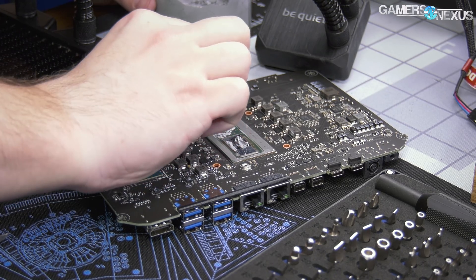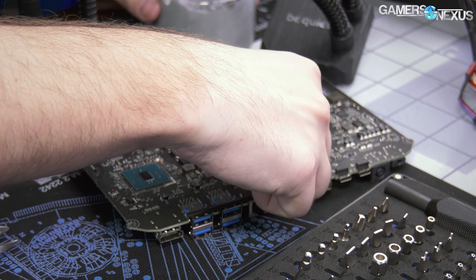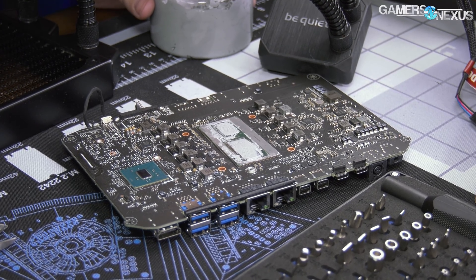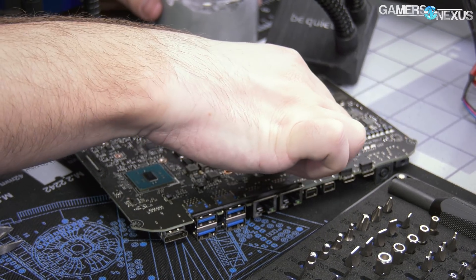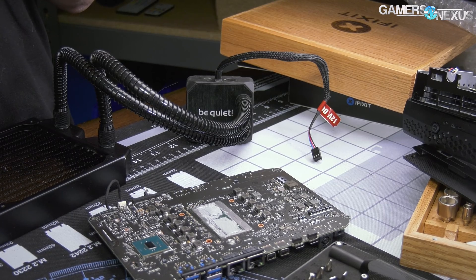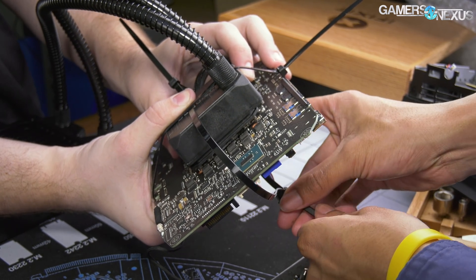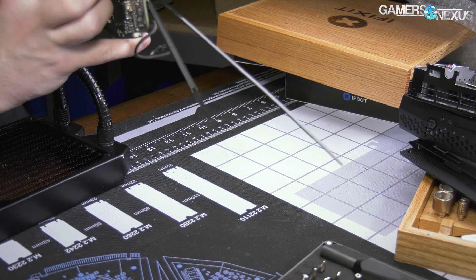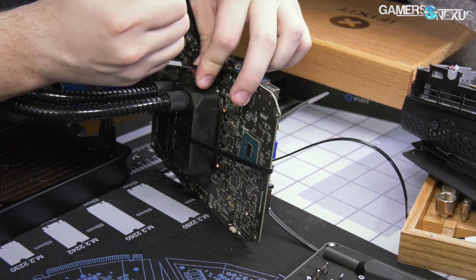I'm using this thermal paste specifically because it's not liquidy, so I know when I put it on there it's going to stay — which is important because this cooler is going to be moving all over the place as I'm mounting it, which is also why I'm going to put extra paste on there. That's the HBM over there — it's really low heat flux, so we don't really need to worry about HBM overheating at all. We could honestly just cool it with a lot of air, but I'm going to coat this with paste to make sure there's contact. The question is: is it even making contact? I think it's in the right places.